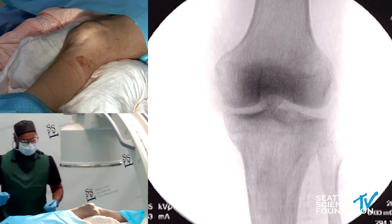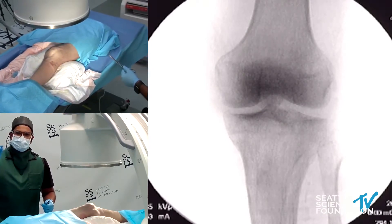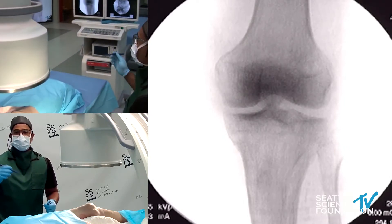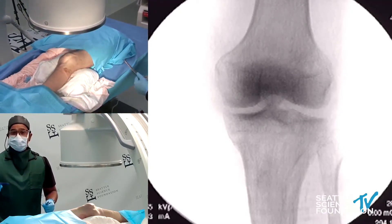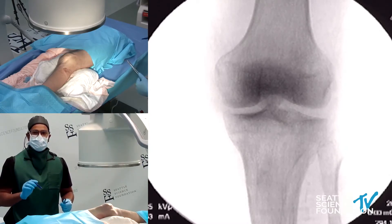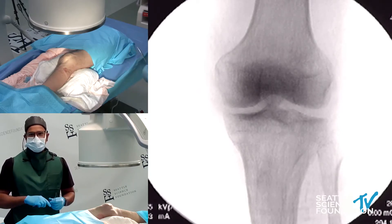Our target points historically and classically have been three points. There are two superior points right at the junction of the condyle to the shaft, and we just draw our two dots there. On the inframedial aspect of the tibia, that really captures the infrapatellar branch of the saphenous, which is also a common arthroscopic port site insertion that a number of patients may present with. There is no fourth infralateral target because that would capture the superficial peroneal nerve, which is a mixed motor and sensory nerve. The key here is that we're only addressing the sensory afferent nerves — we certainly do not want to impact the efferent motor nerves because we don't want to cause any motor dysfunction or problems with ambulation.